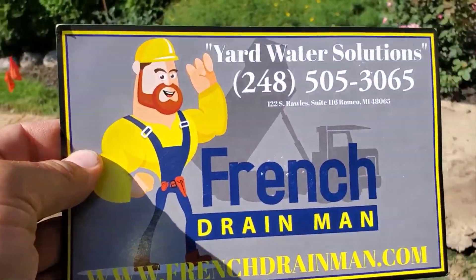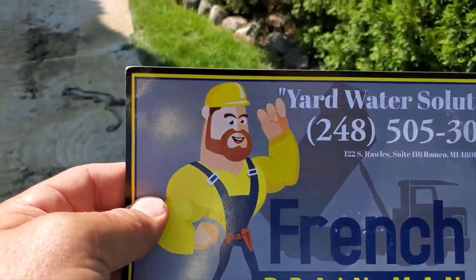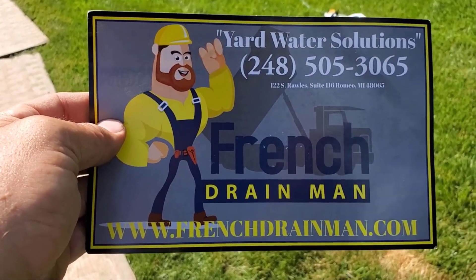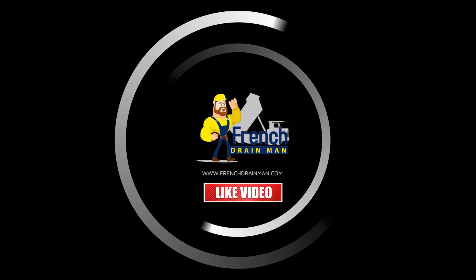If you want to know more about yard drainage, subscribe. If you're looking for this service in southeastern Michigan and you want it done right the first time, give us a call. This is the SDR90.